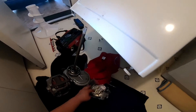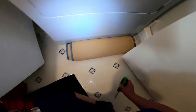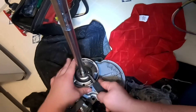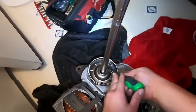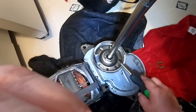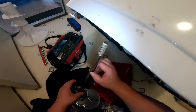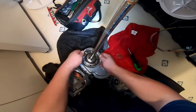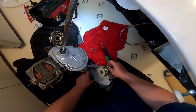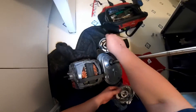Now we're going to begin replacing the clutch, because this is the reason it's not spinning. Remove the washer, then remove the clamp holding the clutch in place. Just grab a flathead screwdriver and pop it out as shown in the video. Be careful — sometimes these pieces fly away, so make sure you find them. Remove the old clutch.